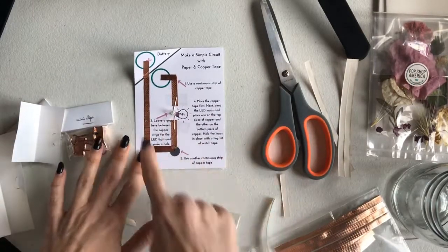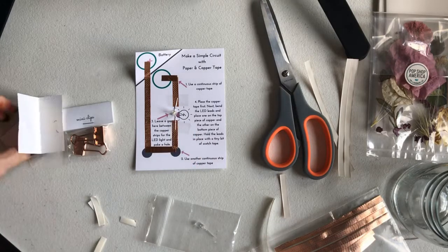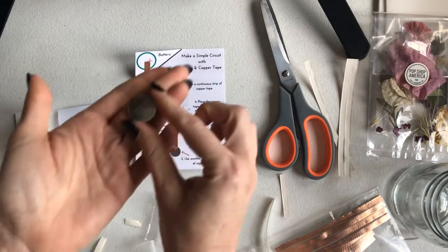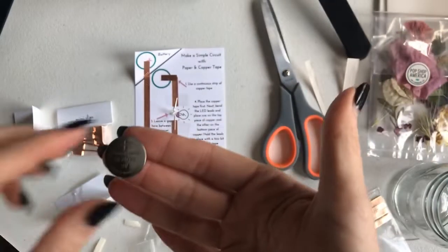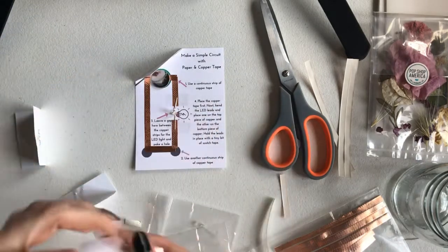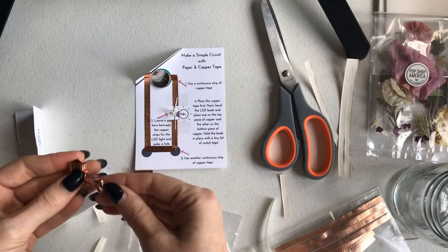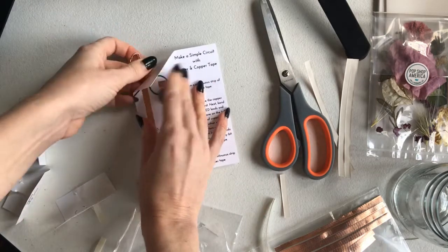We're almost done. We have our simple circuit: copper tape with connected corners, then the LED light. Last, we add the battery. Batteries have a positive and negative side, which is why they're marked on the template. Line it up correctly — positive here — and let's see if it works. It lights up! The binder clip holds the battery in place — some people got copper ones, some silver, to match nicely.